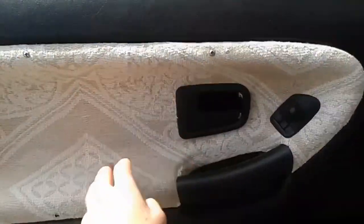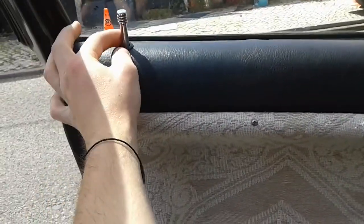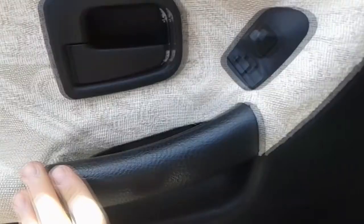In order to do that I need to remove the door panel. You have to unscrew this first, take this off the door, and there are also two screws over here. Down here you need to take a little cap off, but I already took them off.